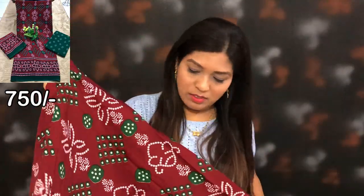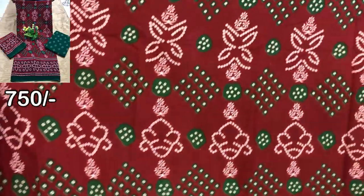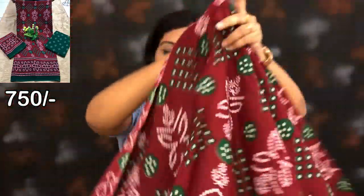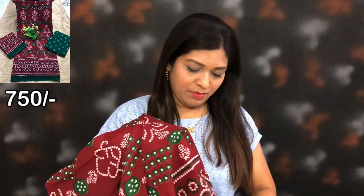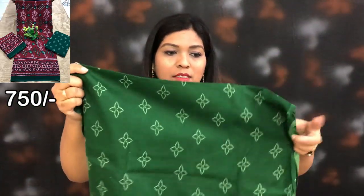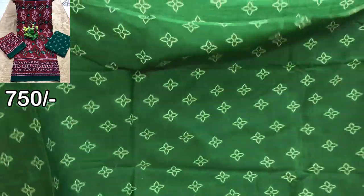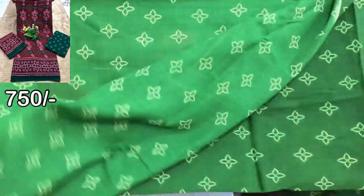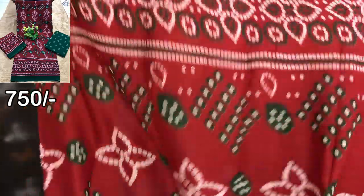Now I will show you the second design. This is also unstitched and this is a cotton bandage fabric. This is printed on the front. You can see the price on screen. The top fabric is cotton bandage.